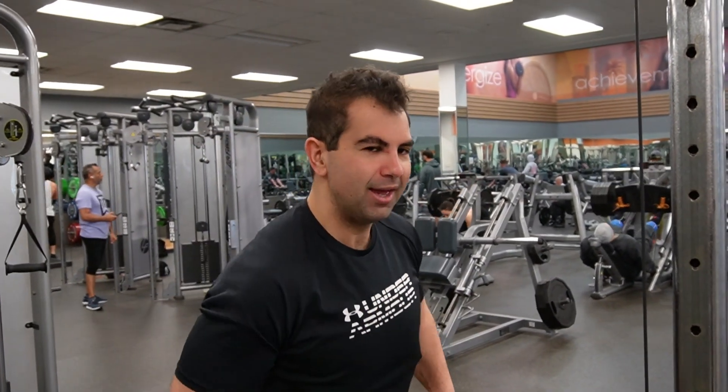We're going to go ahead and do the cables for one more set, then transition into some bicep stuff. We'll try to squeeze in one more rowing exercise, and then finish it off with everyone's favorite — some pull-ups. So let's finish these out, do a few biceps, then maybe some pull-ups.